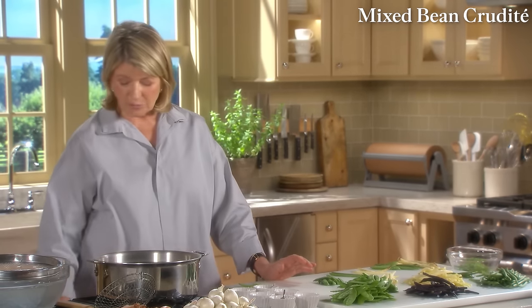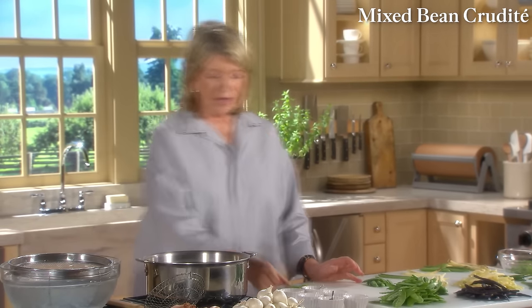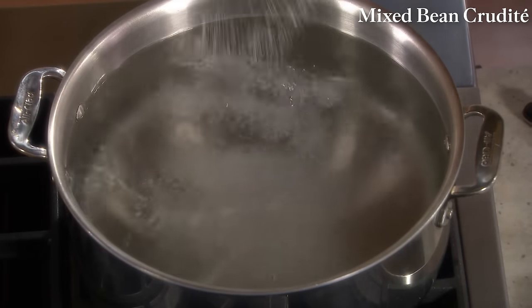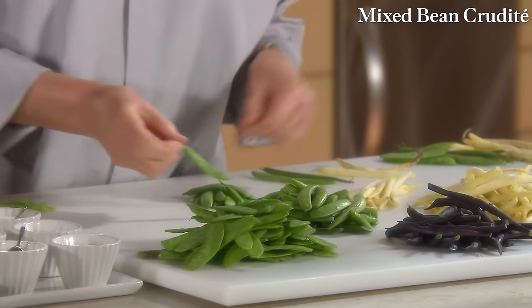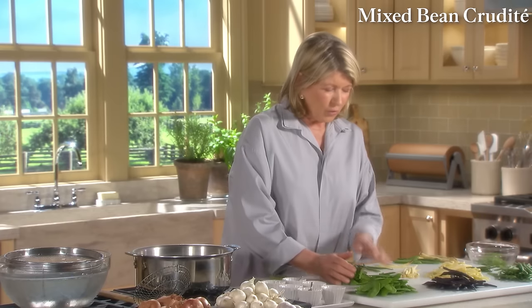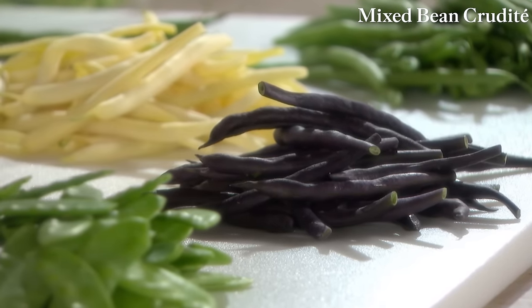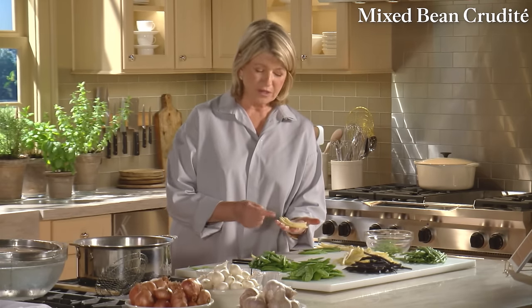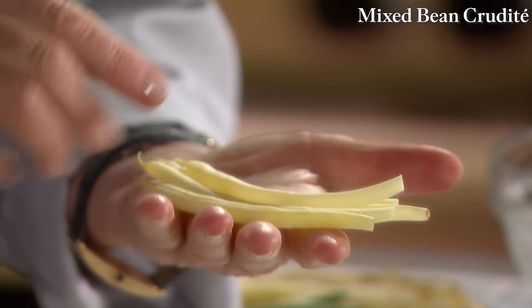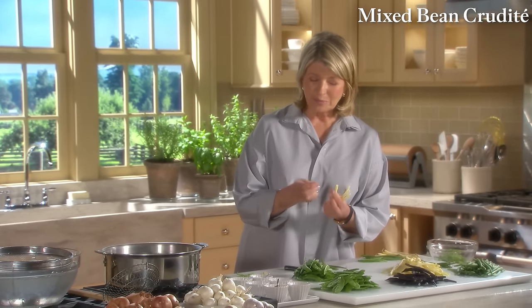Same thing for the sugar snaps — just break off the stem end. We have purple beans, which are pretty but lose color when cooked. Yellow beans, also known as wax beans, are a uniform color, plump, crispy — they should snap when you snap them. If a bean doesn't snap and is limp, throw it away. You want firm, crispy beans. These are haricots verts — very fine string beans. Just pull off the stem end. Some people cut off the little point too, but I leave them on especially for crudités.